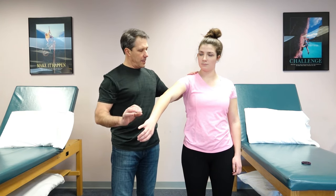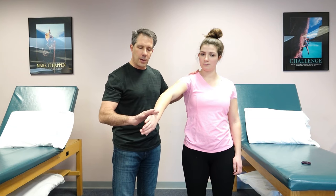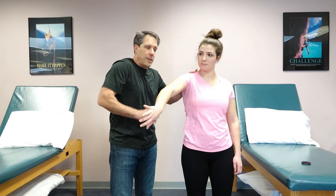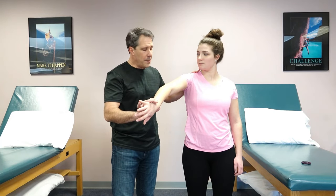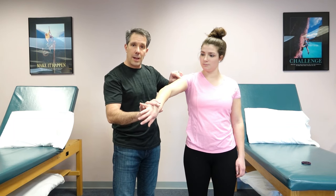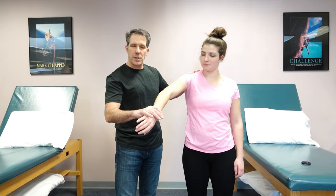I keep a hand up here to stabilize the scapula and have them hold this position, then I put a little downward pressure. Typically this would give out if the supraspinatus was torn, or cause some discomfort up and around the shoulder and even down into the lateral deltoid area. This is the empty can test for a supraspinatus tear.